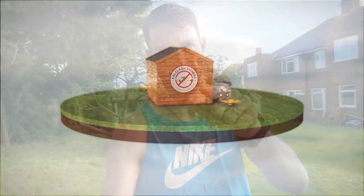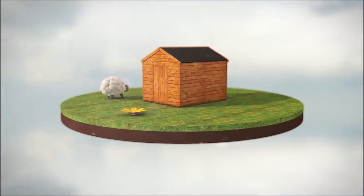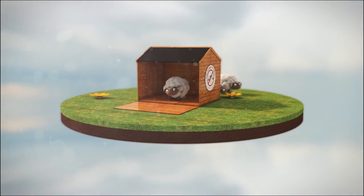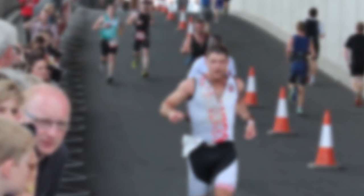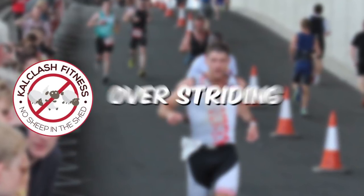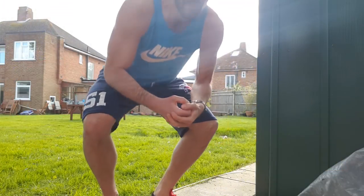Achilles pain absolutely sucks — it can be debilitating and it can stop you from running. We're going to address three things to eliminate Achilles pain from your minimalist running. So without further ado, let's get into it.